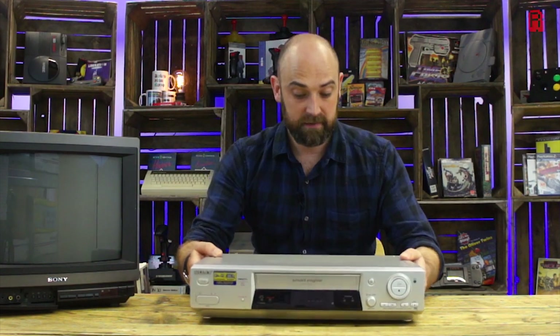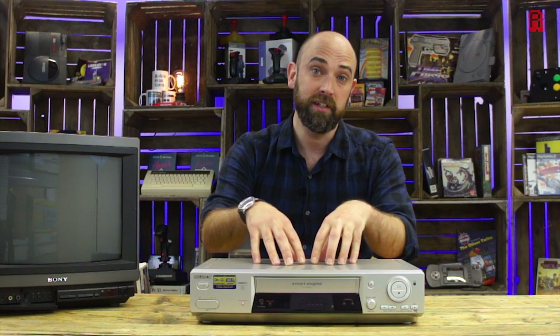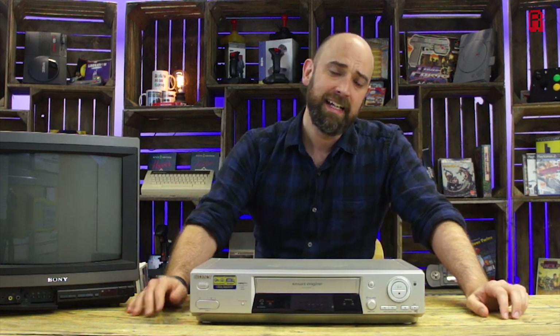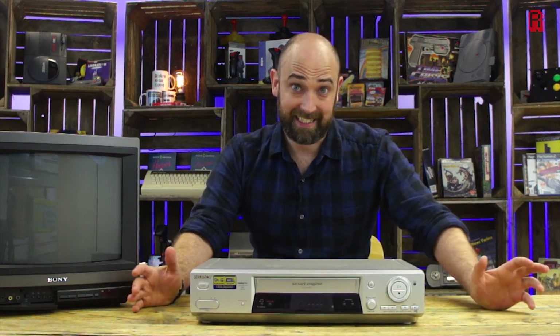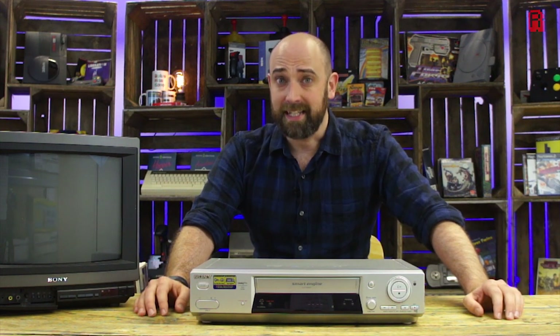Hello Cave Dwellers and welcome into the cave with some old friends. We've got a VCR here, a video cassette recorder, a VHS one no less. And it's not so that we can watch Titanic together and have you paint me like one of your French girls. No, it's because of Sega.